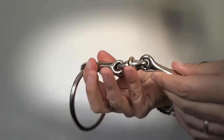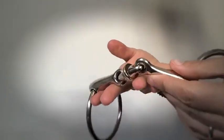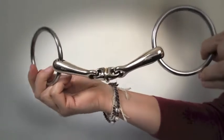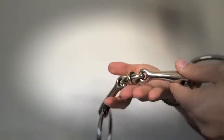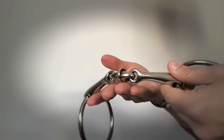The benefit of this is that it encourages the horse to move their tongue around a little bit and relax through the jaw. The other benefit is that a horse that may feel a little bit restricted, tense, or have tongue issues — with this movement on the tongue they don't feel quite so restricted or quite so worried about feeling restricted.